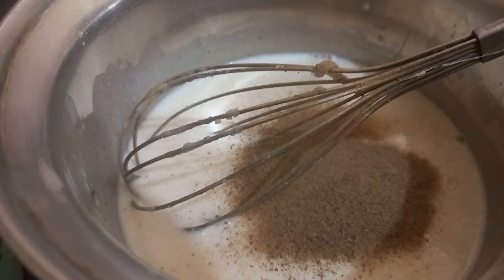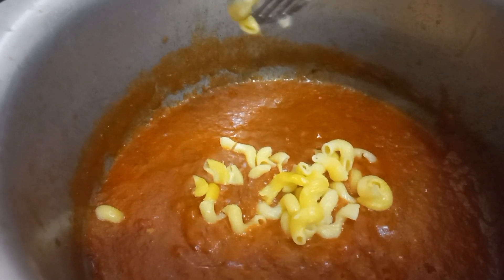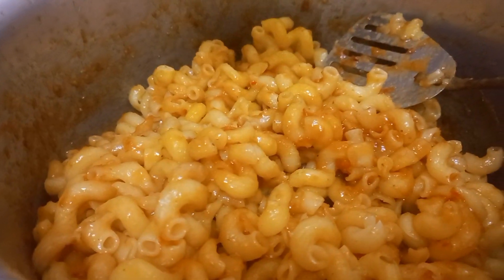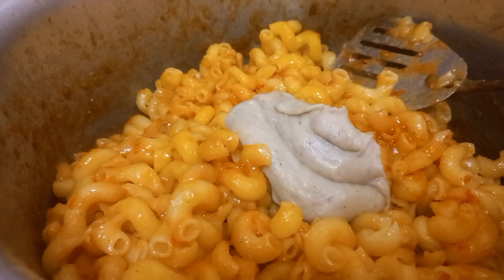After the color changes, we add milk cream, mayonnaise, and black pepper. You should add black pepper. When you add white sauce it can be a little difficult to mix.